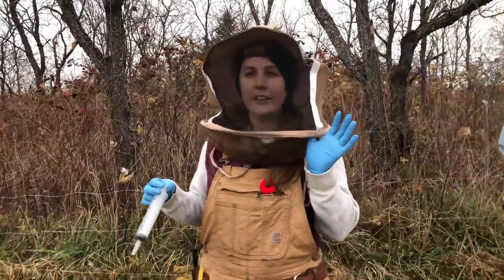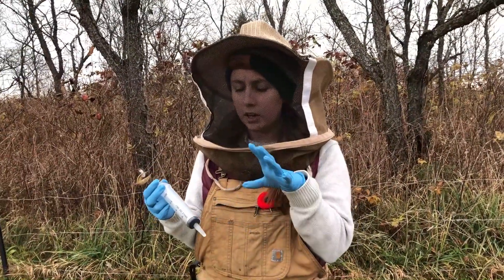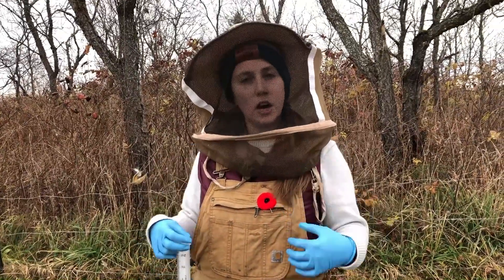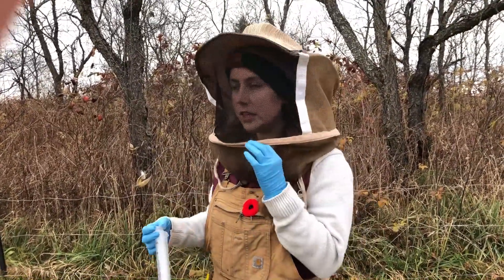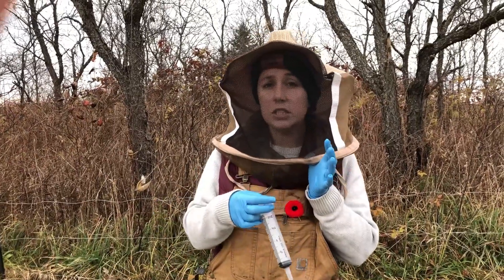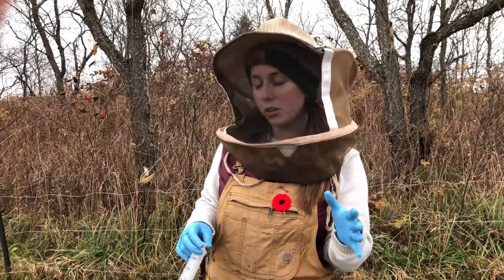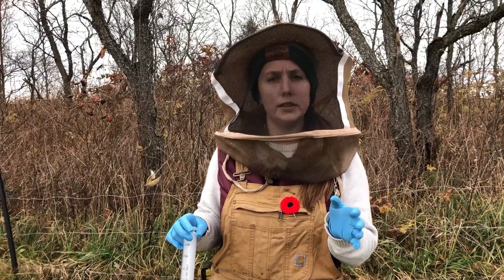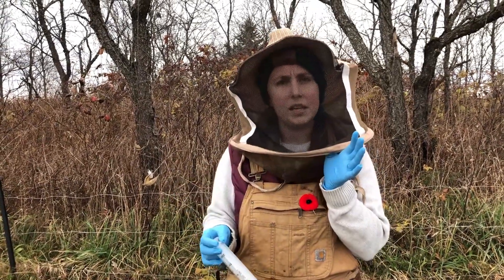You want to be putting oxalic acid on when it's below 10 degrees Celsius. You want the bees to be clustered — as it's a contact treatment, it has to get on the bees and contact the varroa mites to kill them. Somewhere between 0 and 5 degrees is a good target because they're clustered tightly and not going to be flying up at you. Below zero you don't necessarily want to be opening hives for any length of time. Oxalic acid is not temperature dependent the same way thymol or formic acid products are, but it's something to keep in mind.